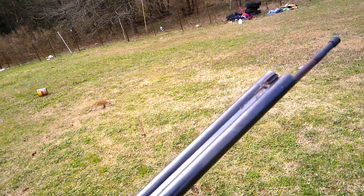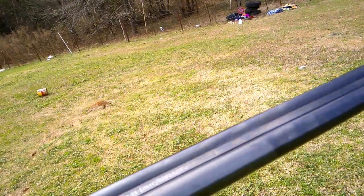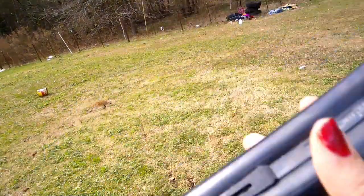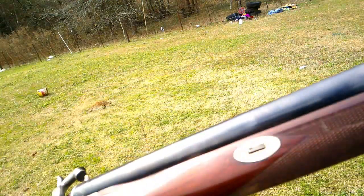Hello guys. River Road Army Girl here. Got the .50 caliber CVA Express. It's beautiful. Got it for me.